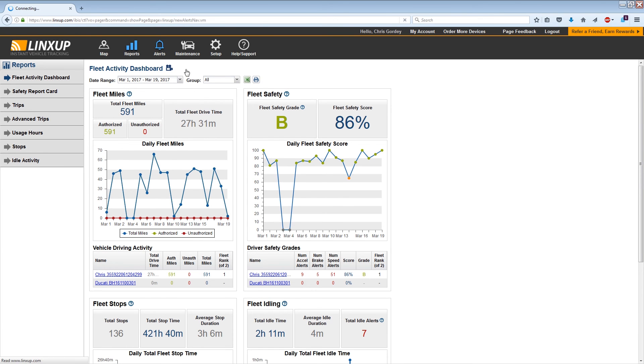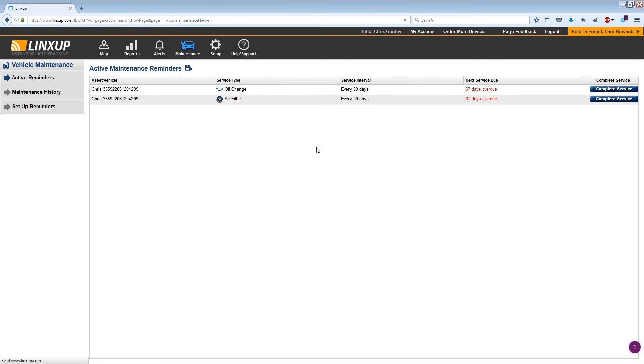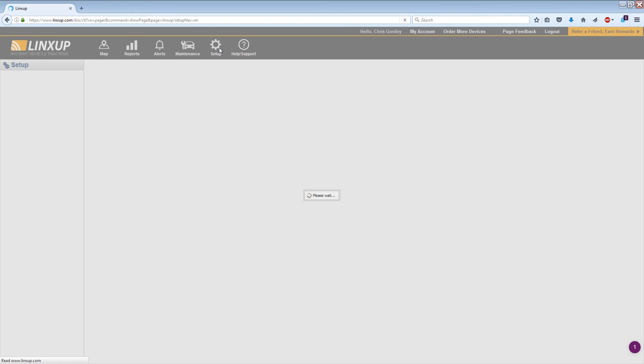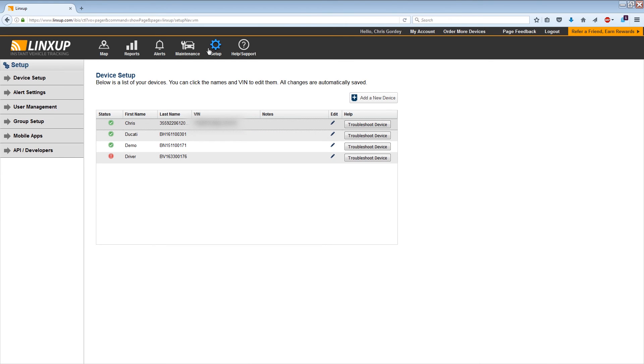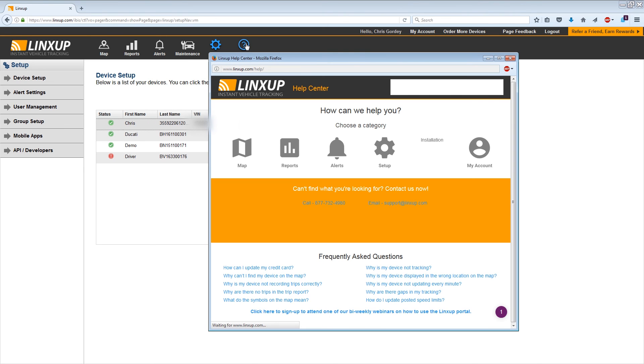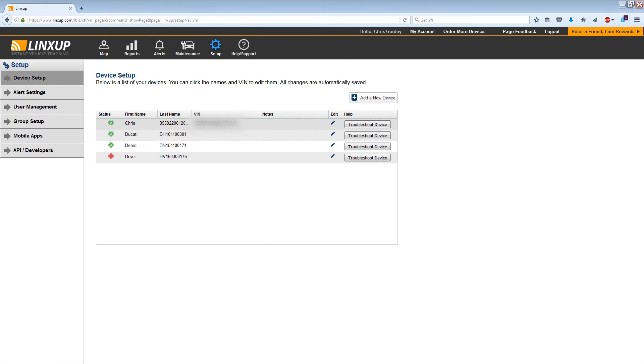The next tab at the top is Alerts. I don't have any alerts set up on the vehicles, so when I click the tab there's no activity. The next one is Maintenance — it actually thinks my car is due for an oil change because it's an OBD device plugged into it, so it can read the car's computer. Then you have Setup, where you can troubleshoot any issues with your device or send LynxUp a message. And finally there's a Help button where you can message or call LynxUp support.